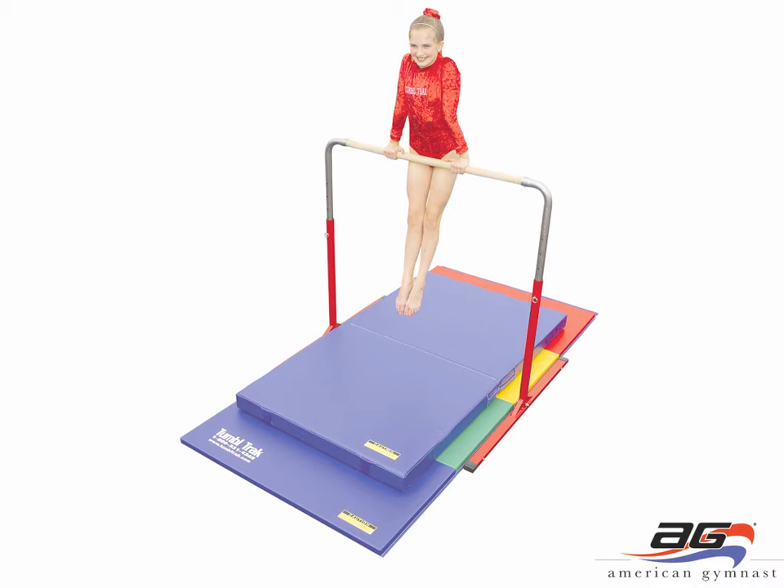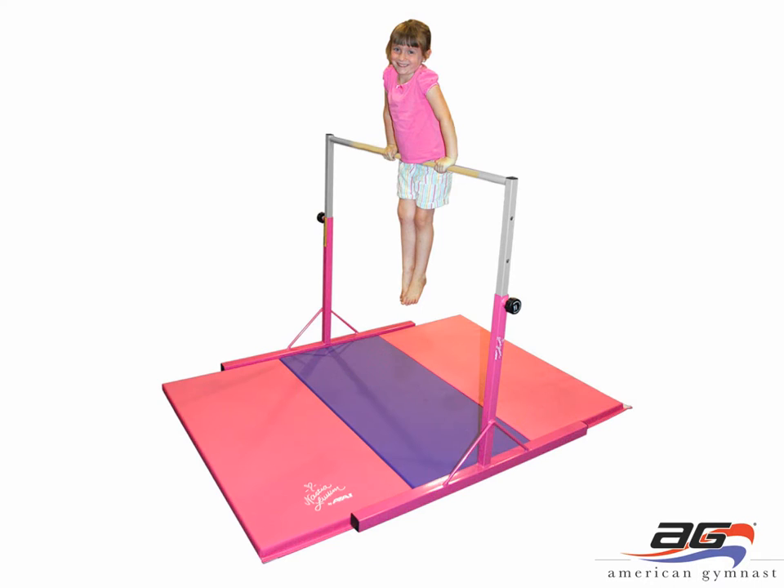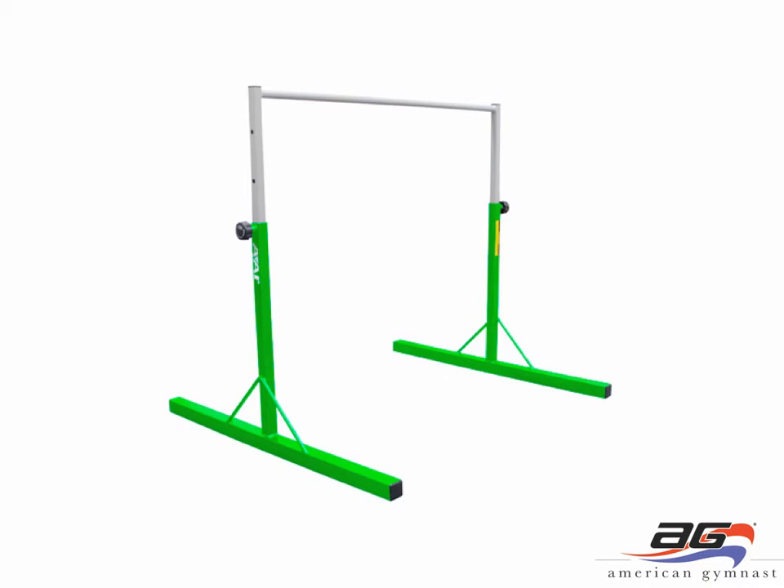You can also purchase the Junior Kip Bar as a package deal with two mats — the tumbling mat on the bottom and the practice mat on top. Our preschool bars are the next group of home training bars. They're a little bit lighter weight. This bar is the Nastia Lucan Preschool Training Bar. It is 4 feet wide, shown with a 4 by 6 foot long mat underneath. It is sold either separately or as a package deal. This bar is shown with the laminate rail for girls, and we also have the same bar in lime green with the steel rail for boys. This bar goes up to 52 inches high.